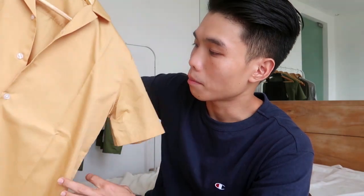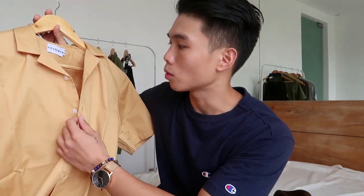Hi guys, Jeff Wong here and welcome to my YouTube channel. For my first video we'll be talking about Cuban shirts and how I style them. A Cuban shirt is basically an open notch lapel collar with a short sleeve and boxy type silhouette, and it's kind of similar to bowling shirts and Hawaiian shirts.